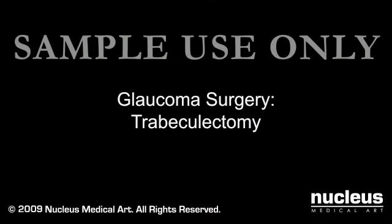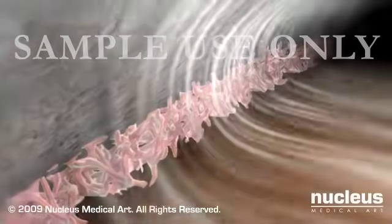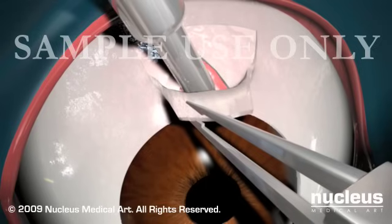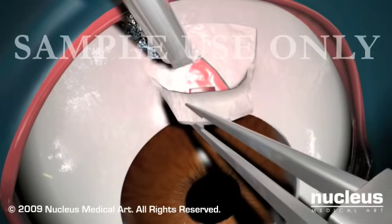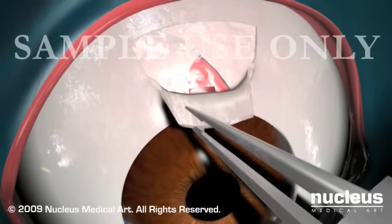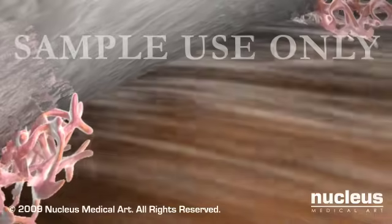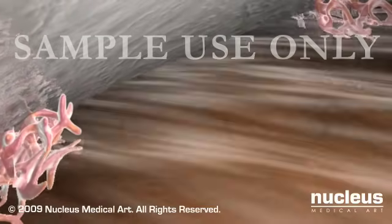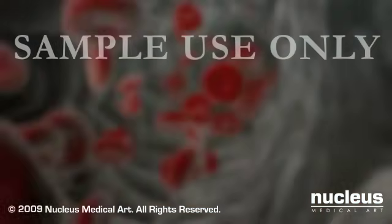A trabeculectomy is an incisional surgery that removes some of the trabecular meshwork in the eye. During this procedure, your doctor will use small instruments to remove a tiny piece of tissue from the wall of your eye, leaving a small hole through which the aqueous humor can drain out and be reabsorbed into the bloodstream.